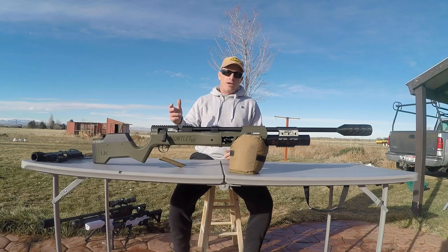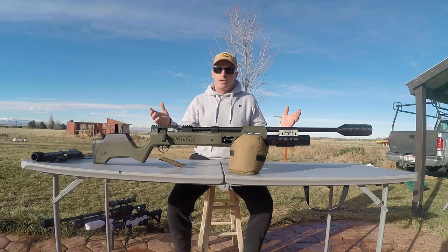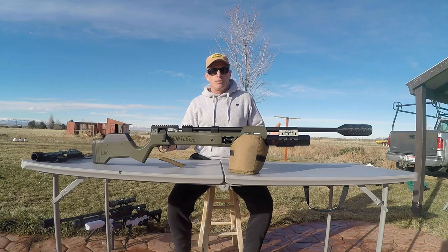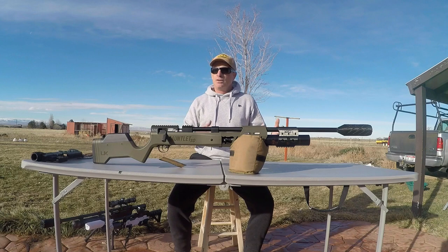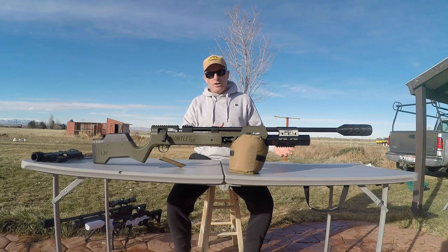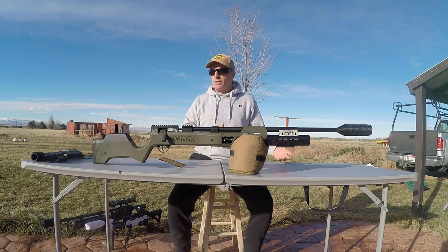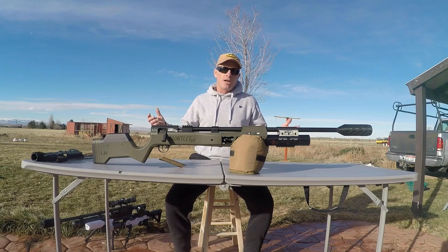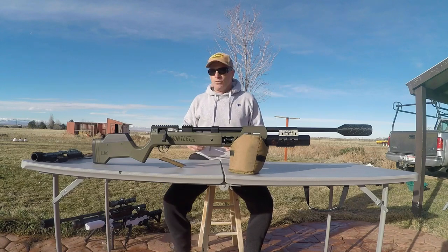With the Terminator adjustable hammer spring, we were able to lower the velocity down to as low as you want — like 600, 650 fps. It significantly reduces the muzzle report at the same time. Reducing energy is really important for safety in a lot of situations. You can reduce your energy and also reduce your muzzle report so that you don't startle your whole quarry after your first shot or when taking follow-up shots.